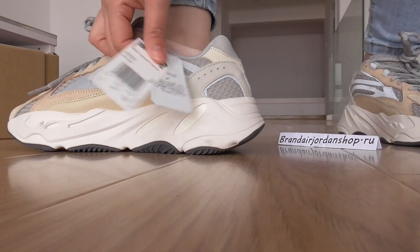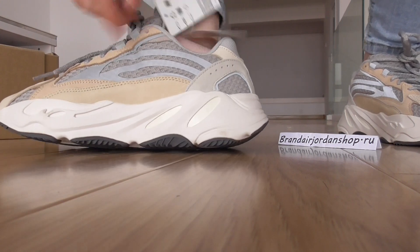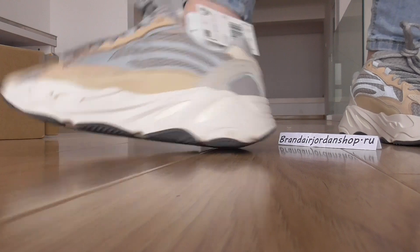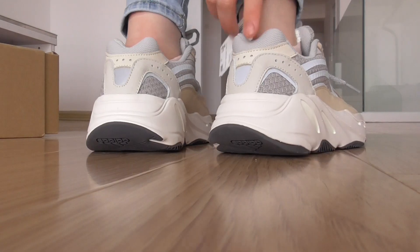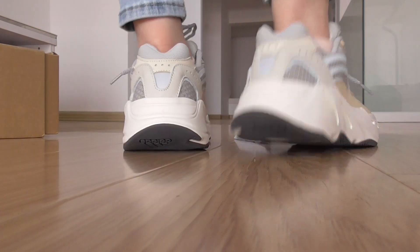Here you can also see the hang tag paper. On this side look, there is the Boost midsole. On the heel, this part also has the 3M accent. You can check more photos on the side.